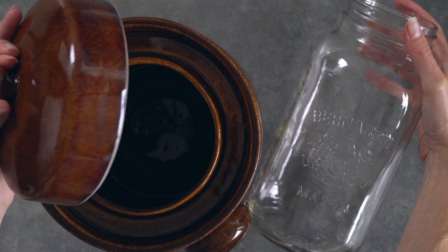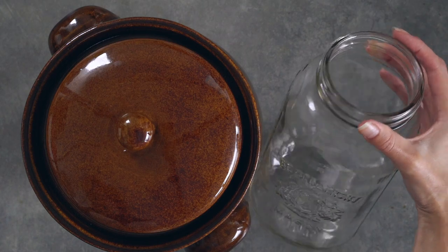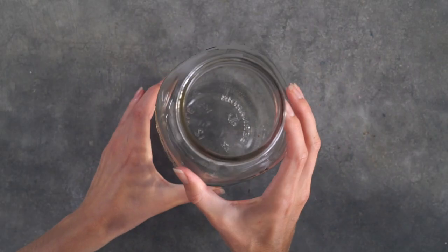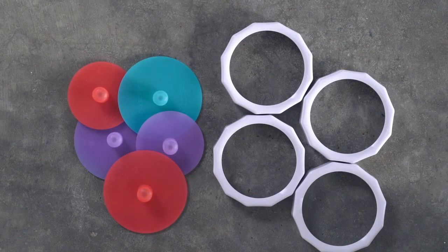To make sauerkraut, you can either make it in a fermenting crock or a mason jar with an airlock top. If you're making it in mason jars, you can find some really great fermenting kits online. I purchased this fermenting kit a while ago from Mason Tops.